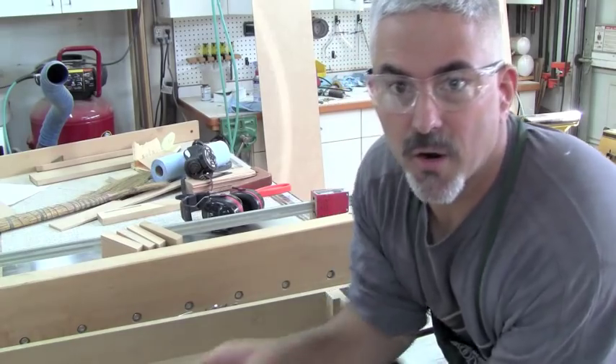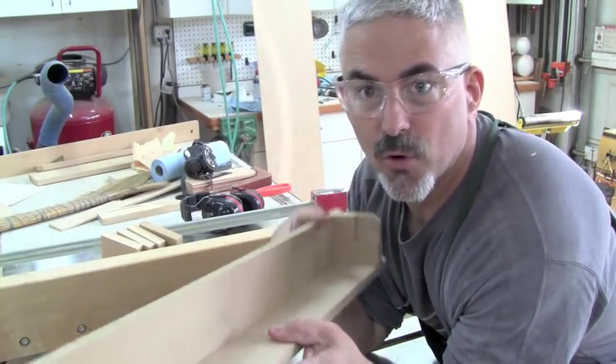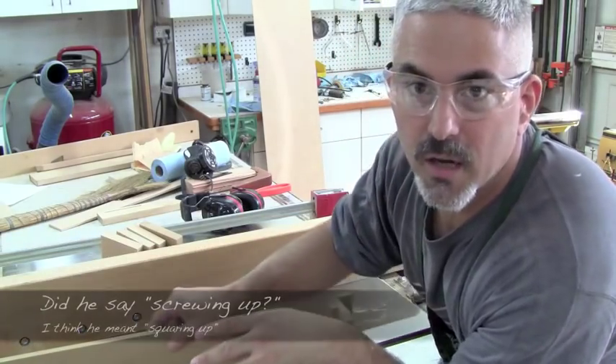Hey folks, Brian Havens here getting ready to try out my garage woodworks approved jig for squaring up the mortise spaces on this cabinet leg.